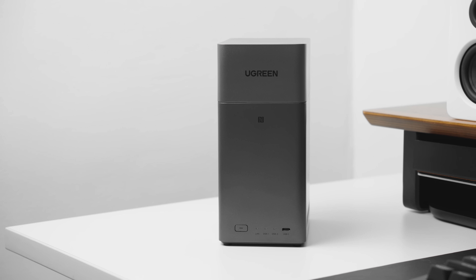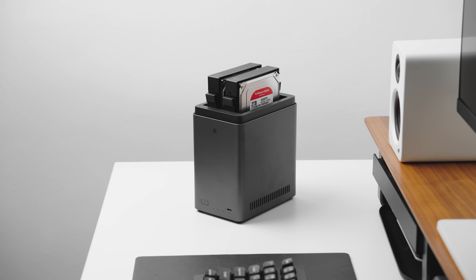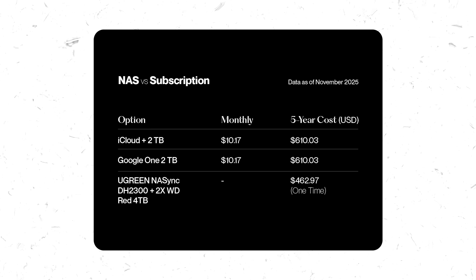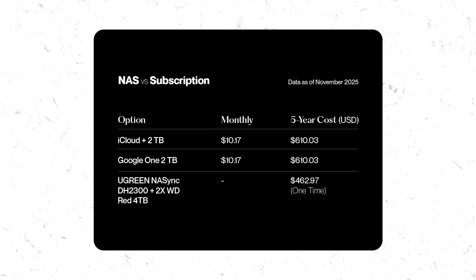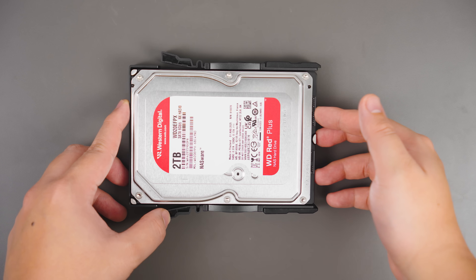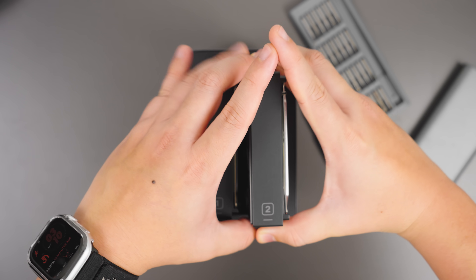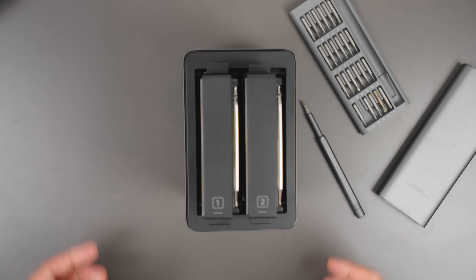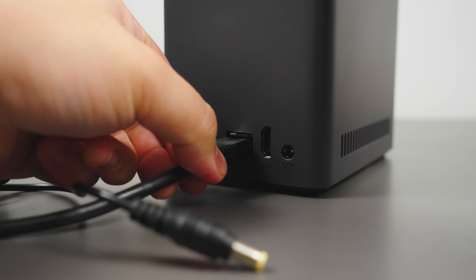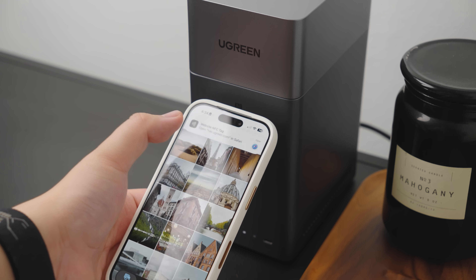It's a NAS — a network-attached storage — and basically works just like iCloud or Google Drive, but it stores all your data locally and safely in your own drives. The cost of having a dedicated NAS at home versus a cloud subscription is way lower in the long run. The DH2300 is a two-bay NAS, so you pop in two SATA drives and right away you can get up to 60 terabytes of storage — that's 30 terabytes per bay — to house everything from your archives, active work files, and media library.